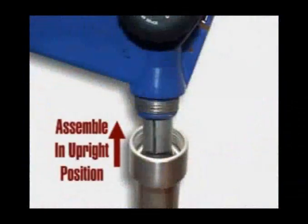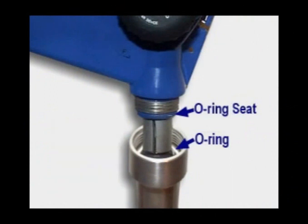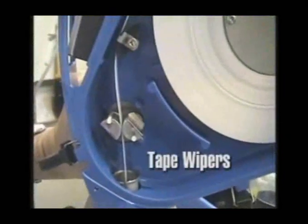When replacing the storage tube, be aware of the internal O-ring. The tube should be replaced with the unit in an upright position to avoid knocking the O-ring loose. In addition to modular replacements, the GTEX has a replaceable wiper for the tape viewing window and tape wiper inserts that can easily be replaced.